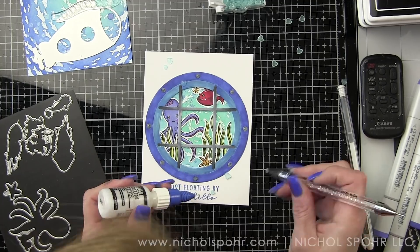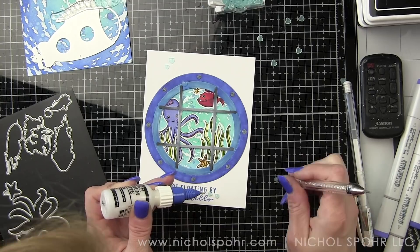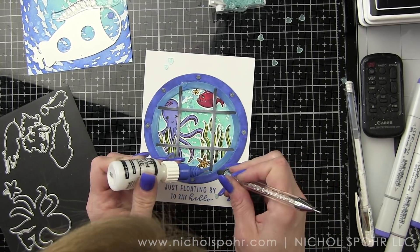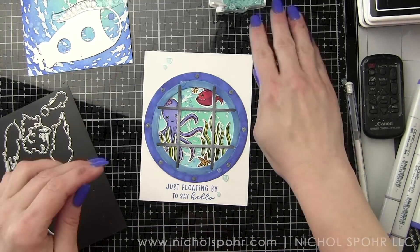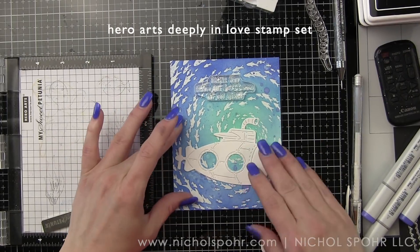Once that's done, the card is all finished. I did take a black glaze pen and add detail to the centers of the eyes for all the critters — if you've followed me before, you know that's something I generally always do because it really makes the eyes pop.